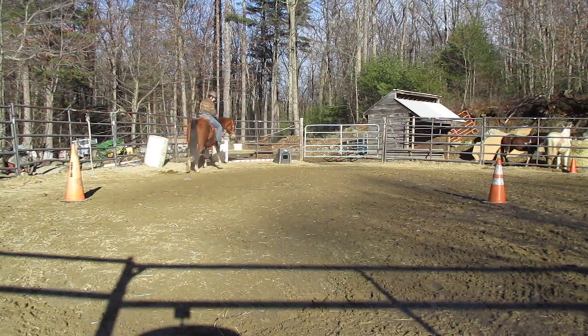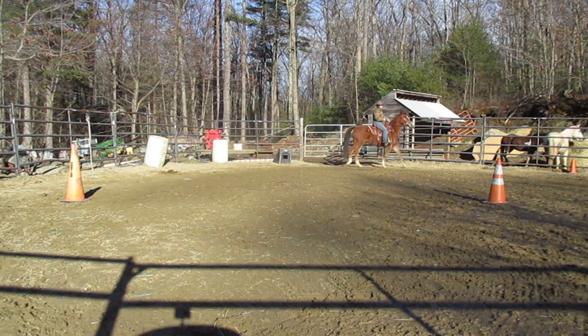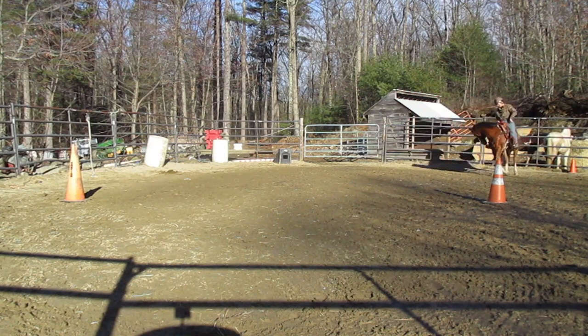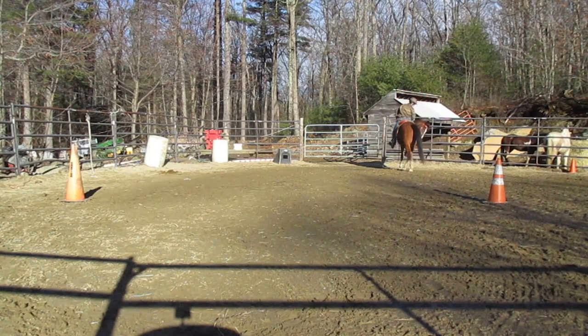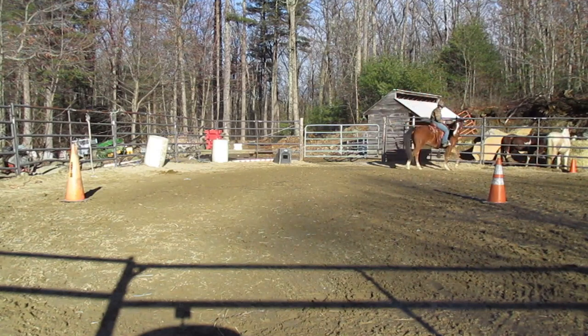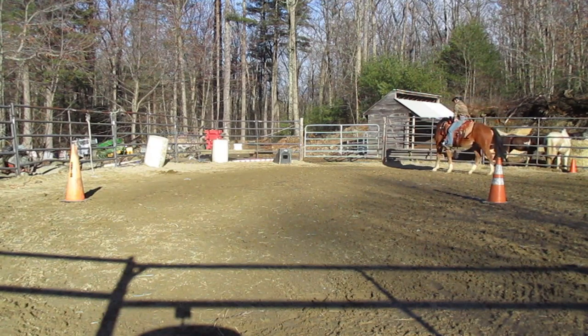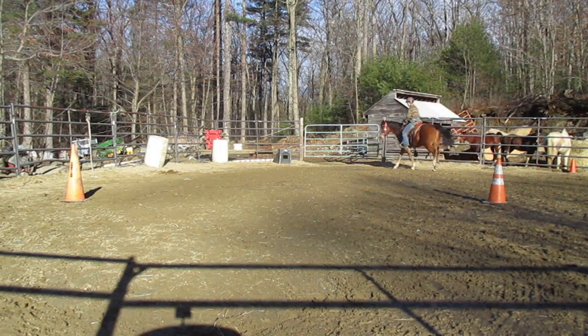he balled up a little bit, but he did not buck. The back cinch is totally new to him — riding's new to him. I've done more groundwork, more time with him on the ground than under saddle. Here I'm doing a one-rein stop. Normally he'd do it better, but the back cinch adds something else for him to be a little bit concerned about.